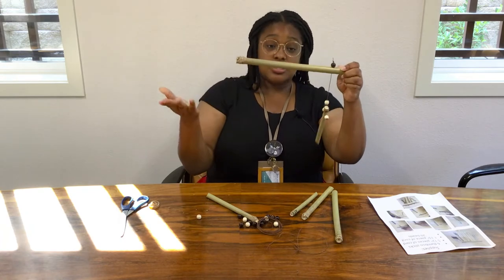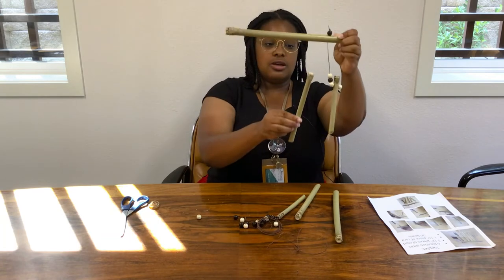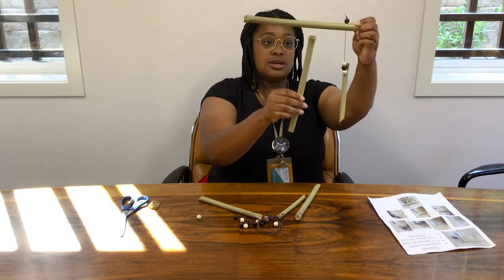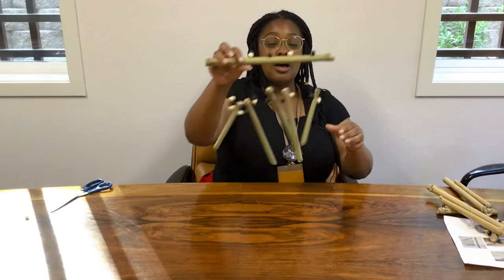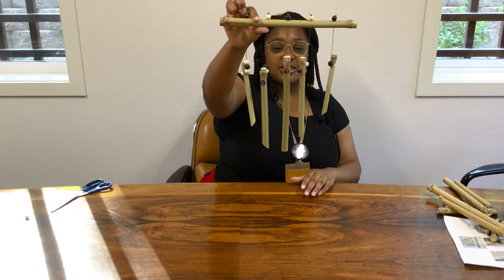The next step, you're going to repeat — but just with the second longest, like so, followed by the third longest in the middle, and then all the way as a row. Here we have all five bamboos attached to the main base.